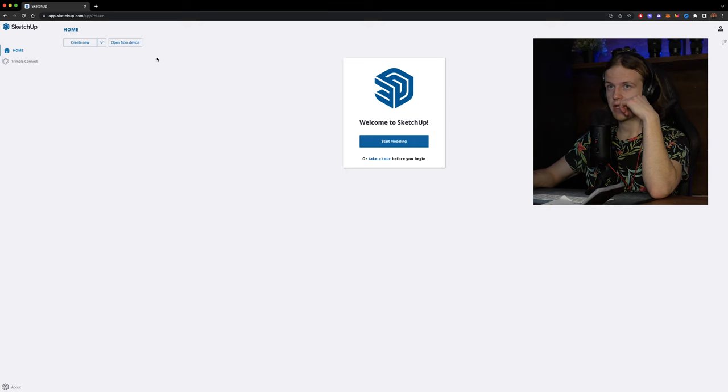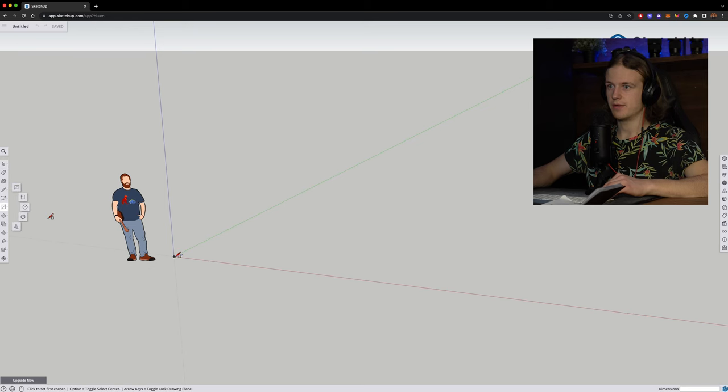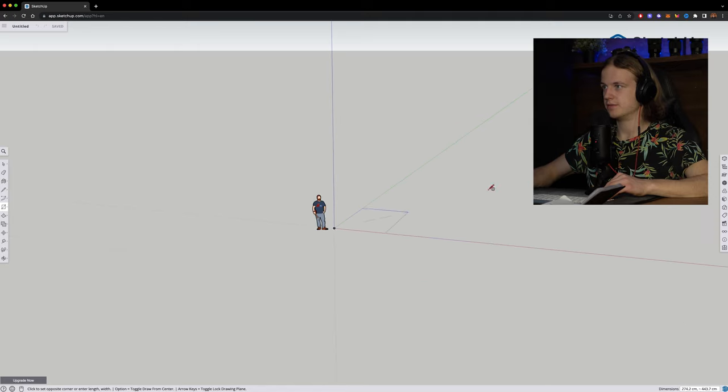Okay guys, we're back in the office and I have my notebook with all the measurements. We're gonna open up Google SketchUp on the computer and do the planning in 3D. Welcome to SketchUp — let's start off by making a base.